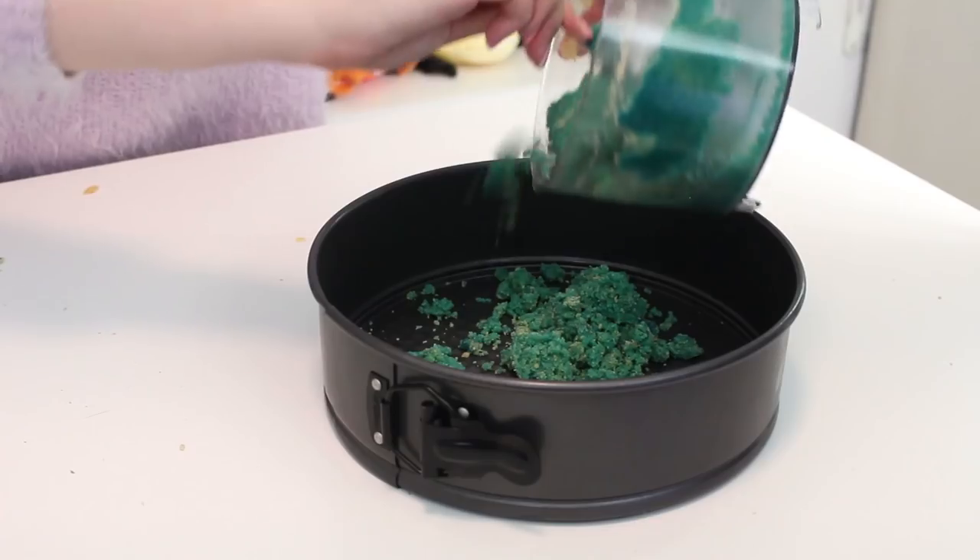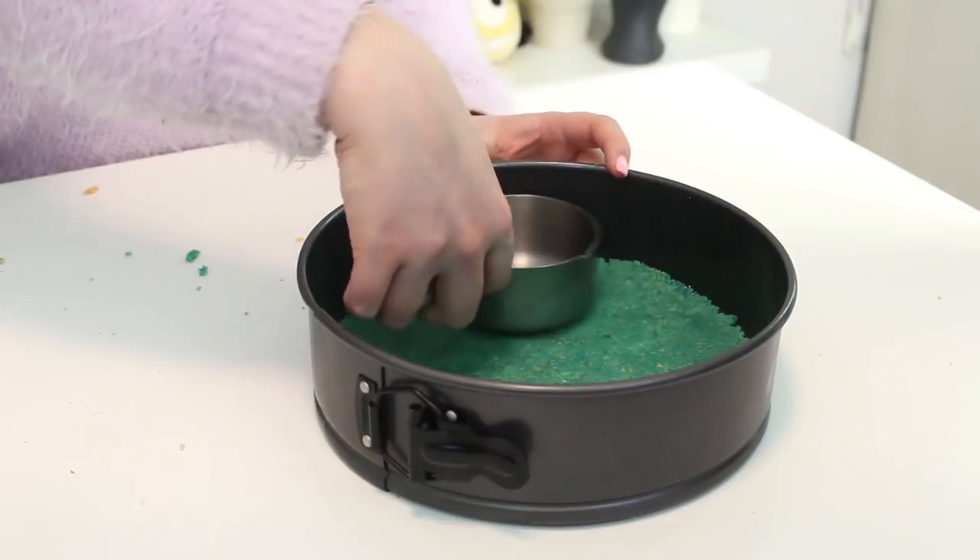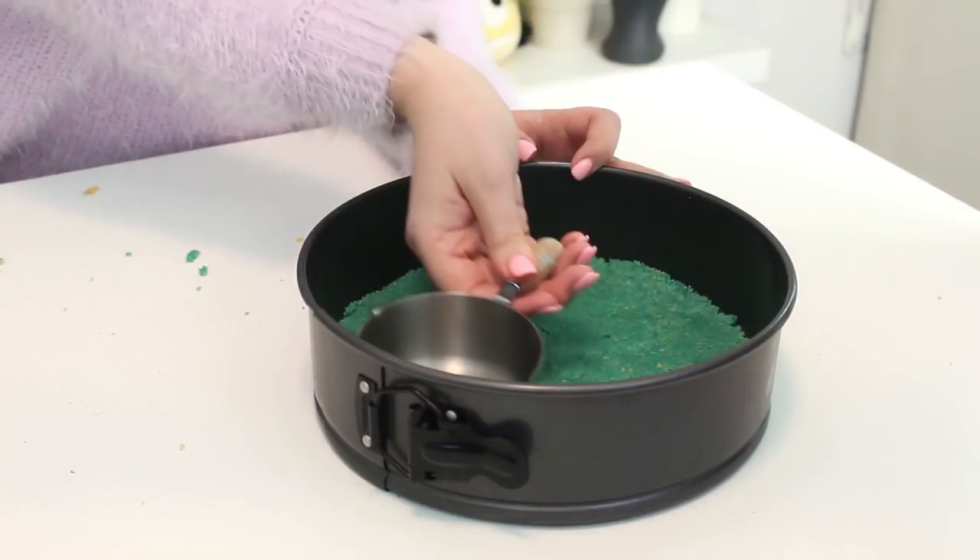Pour the mixture into a nine inch springform pan, and use the bottom of a measuring cup to press it into the base of the pan. Then place the pan in the fridge while you make the filling.